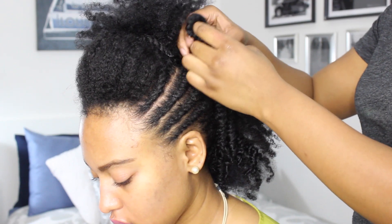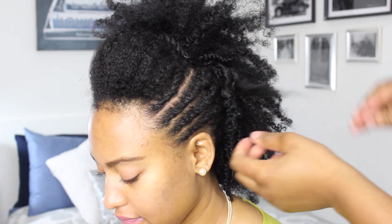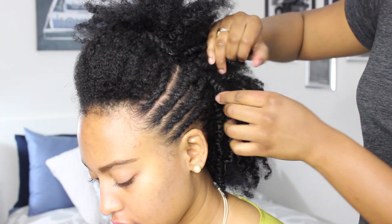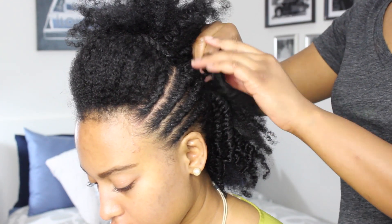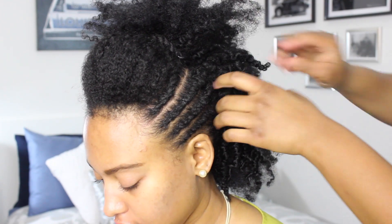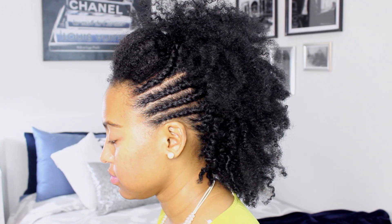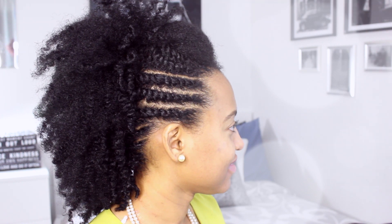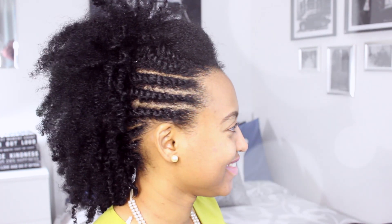The last part of this tutorial is just to go ahead and loosen out the twists and you have your frohawk. You would not believe that Danielle has been rocking a five day old twist out and now she has a whole entire style that can last her another week. If you guys want to check her out, remember to go and follow her on Instagram. And if you like this cover of 'I Bet' by Sierra on the flu, go ahead and check out Jeff Kearns on SoundCloud — his links are also below.